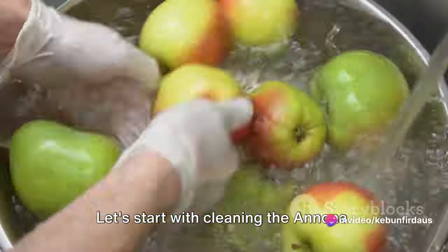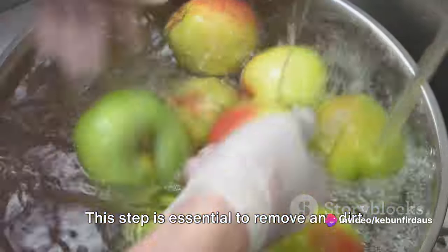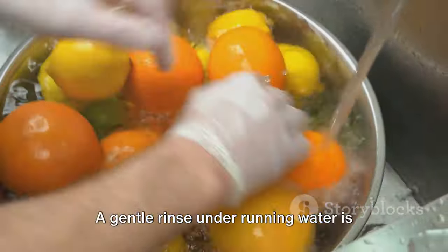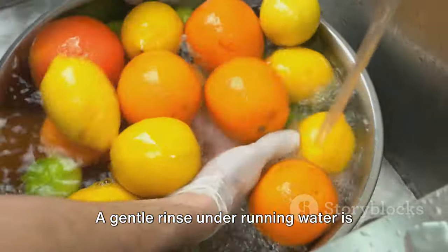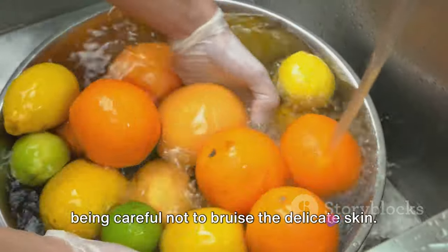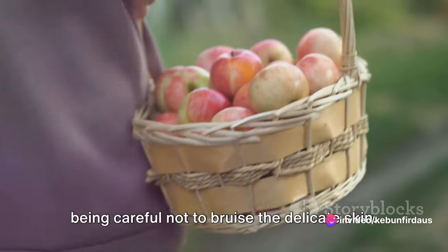Let's start with cleaning the Anuna. This step is essential to remove any dirt or dust that might have settled on the fruit during harvesting. A gentle rinse under running water is usually enough. Using a soft cloth, we pat them dry, being careful not to bruise the delicate skin.